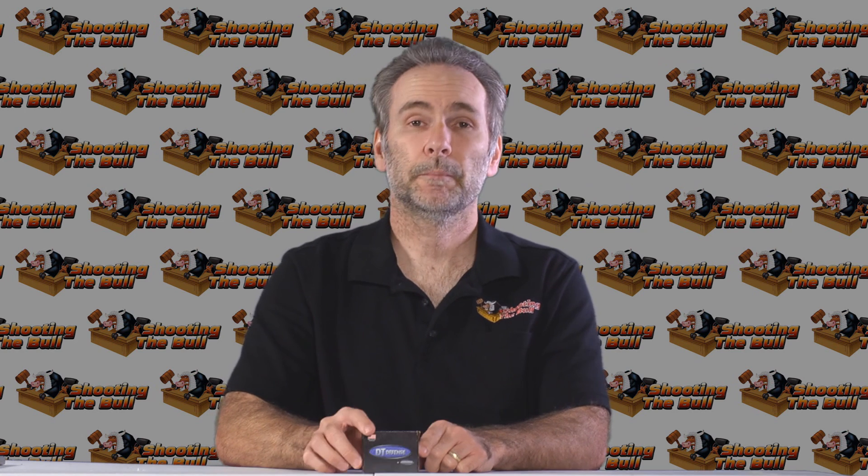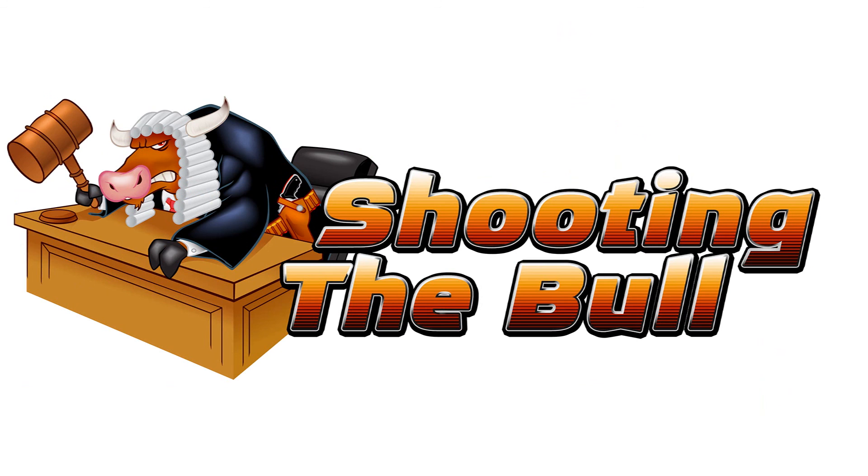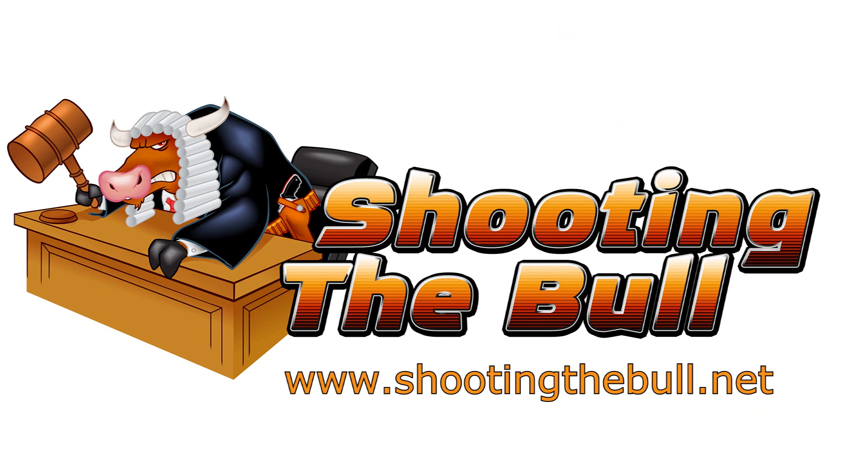Anyway, thanks for watching. If you like what you saw, hit the like button, and you should definitely hit the subscribe button so you'll be notified when new episodes are posted.